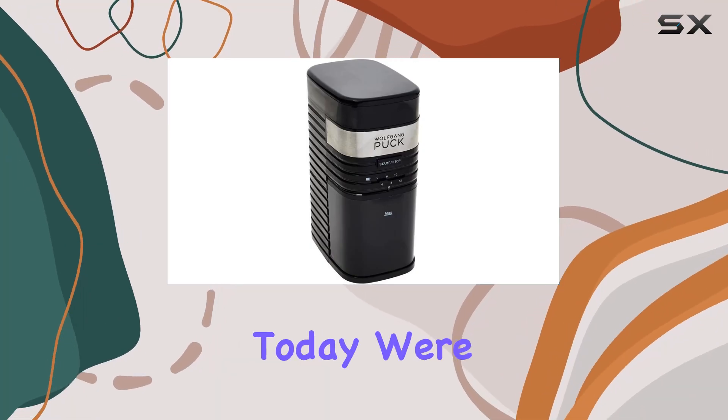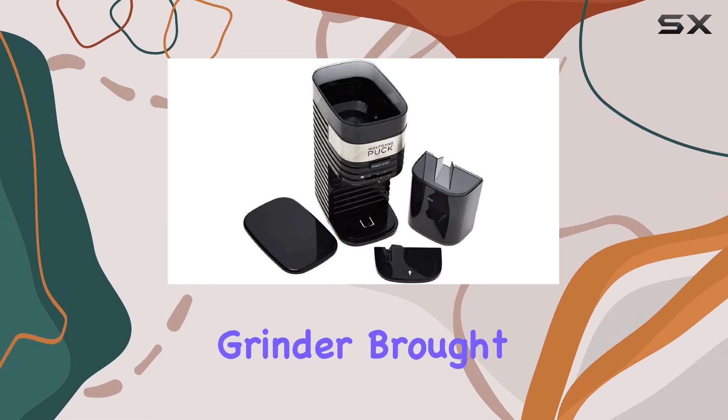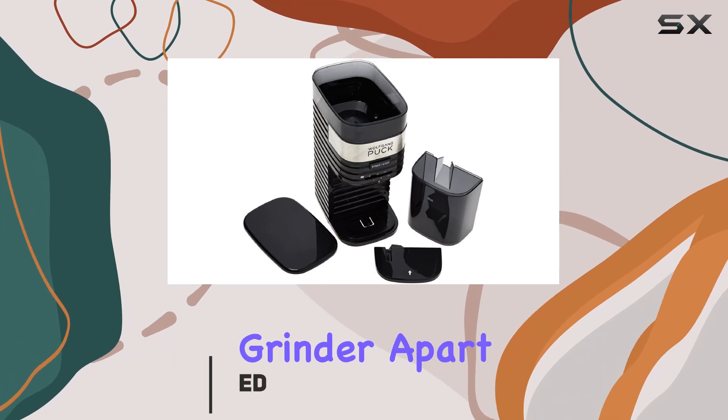Hey there, coffee enthusiasts. Today we're diving into the Wolfgang Puck 12 Cup Burr Mill Coffee Grinder, brought to you by Synergy Housewares. Let's talk about what sets this grinder apart.